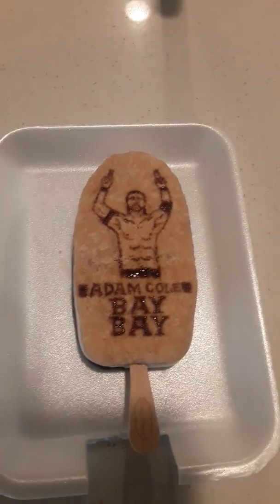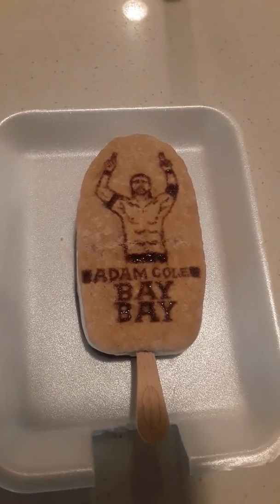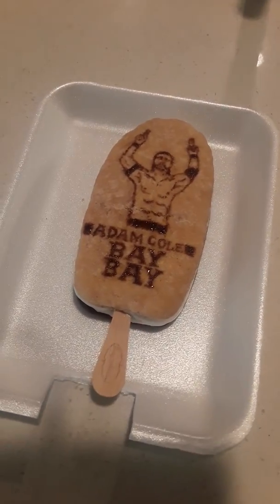Now, when it came to the drawing, I was deciding between Adam Cole, AJ Styles, or Seth Rollins, but I went with Adam Cole instead, because he's my favorite character, along with the Undisputed Era.